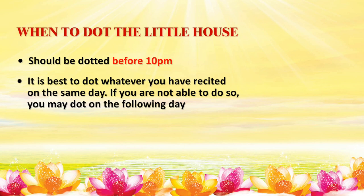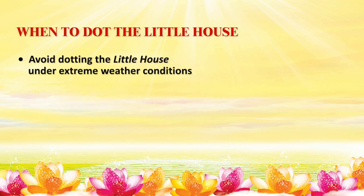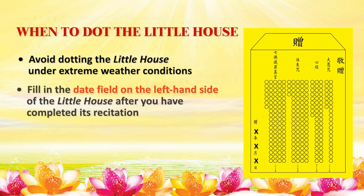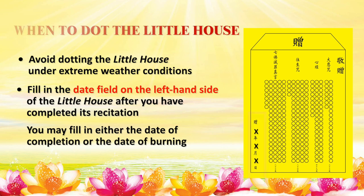If you are not able to dot on the same day, you may dot on the following day. Avoid dotting the little house during a thunderstorm or under extreme weather conditions. Fill in the date on the left-hand side of the little house after you have completed its recitation. You may fill in either the date of completion or the date of burning, based on the Gregorian calendar instead of the lunar calendar.